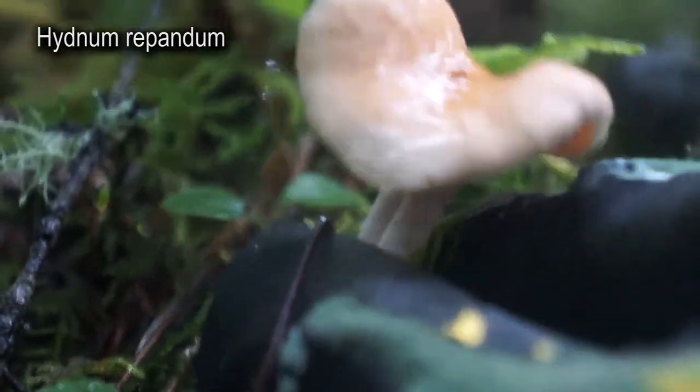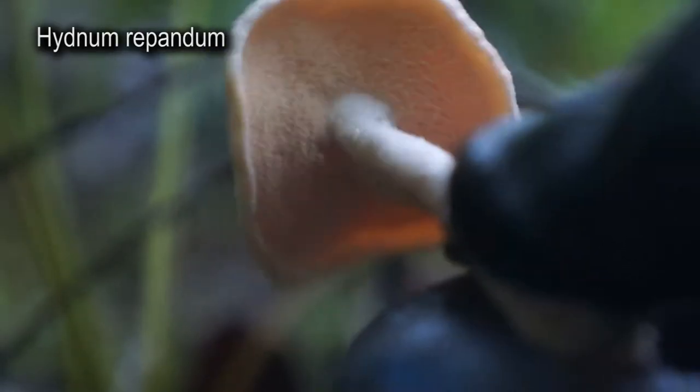Time to pick you. Wow, look at that hedgehog underside. Isn't that beautiful?